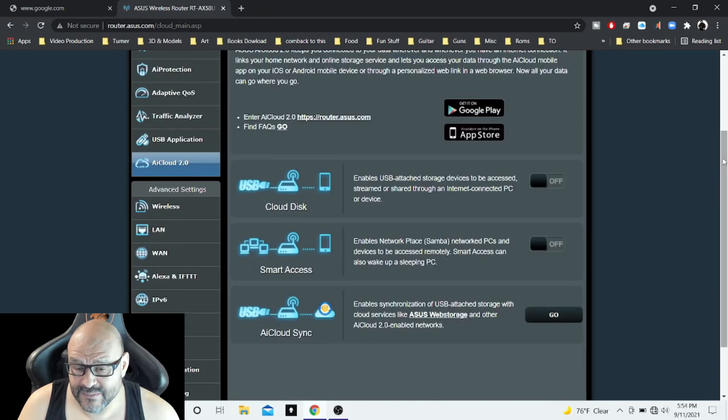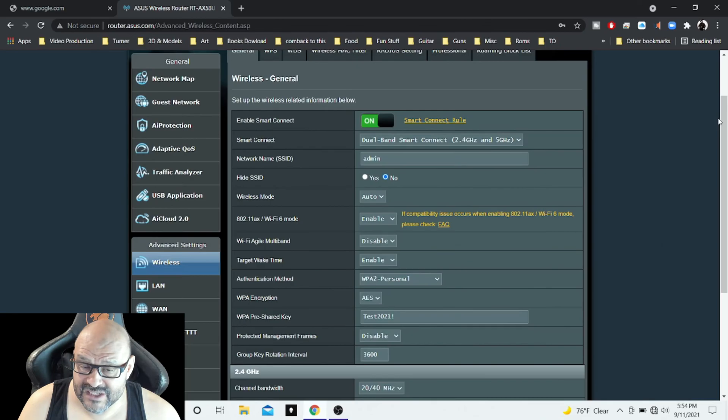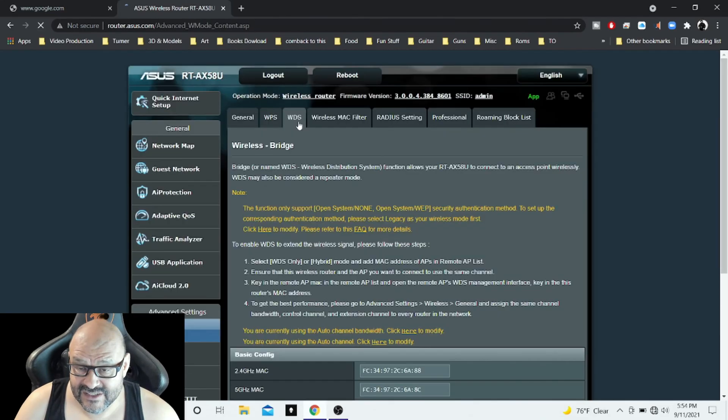AiCloud is where you can save files from your network into a cloud system, but this is an additional cost. You can also save your profiles. Going further down, you can see more information — the basic wireless settings, the type of environments configured, and the dual bandwidth settings.